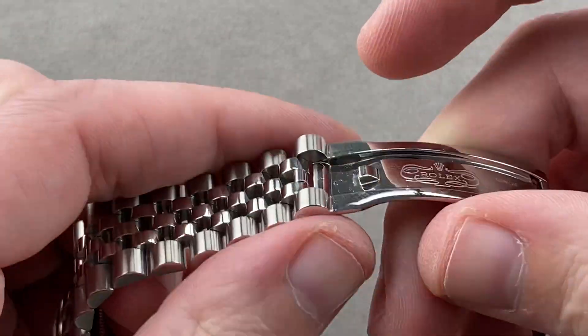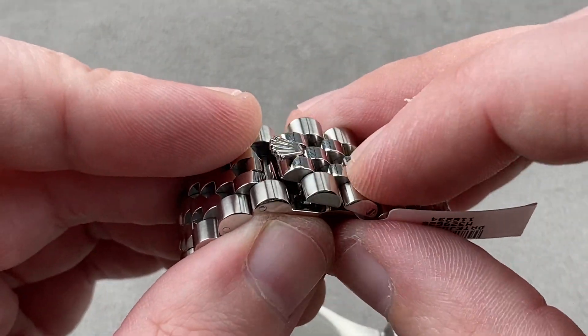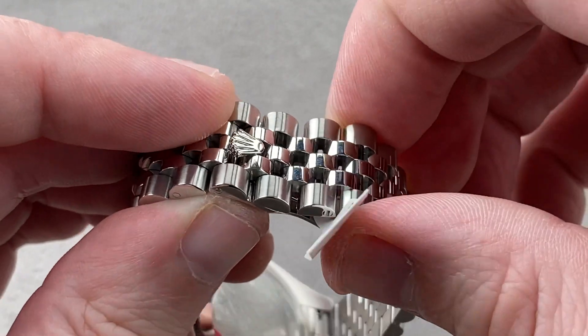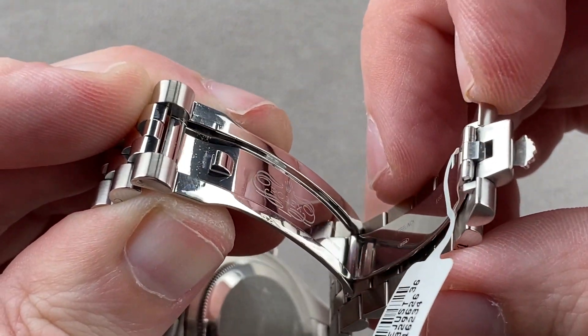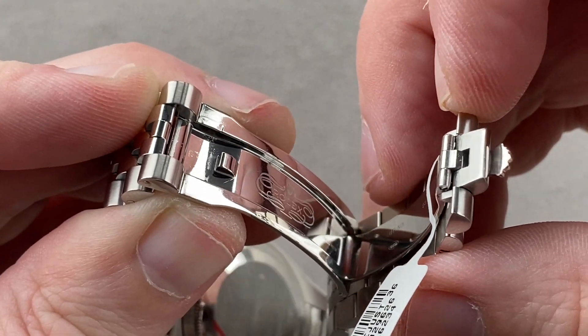I call this a Super Jubilee for two reasons: the all-solid links, and the lift-lock system with an internal beak and hook that you just can't pry open. It is a disengagement locking system, quite solid and secure. You don't really need an Oyster clasp to feel like this is going to stay put.